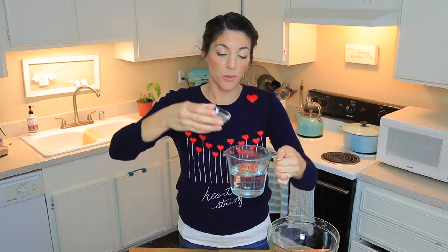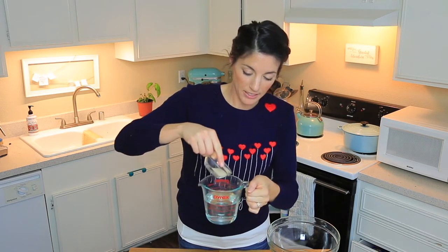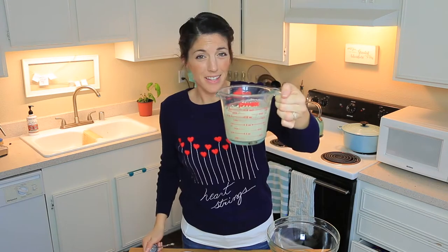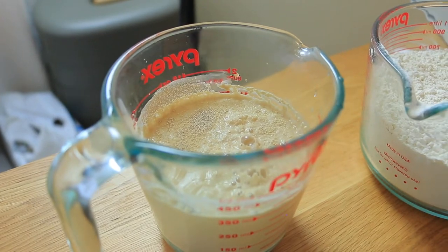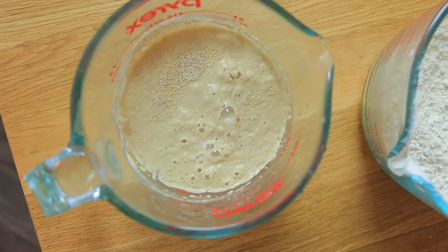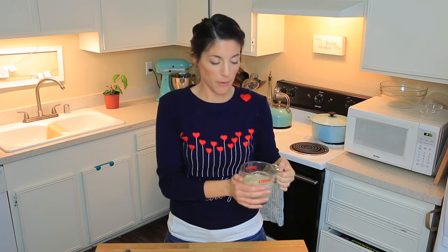I've got one and a half cups of lukewarm, bath-temperature water. I'm going to add one teaspoon of sugar. My sugar has dissolved in the water and I'm just going to gently pour my yeast into the water. Some has fallen, some has stayed at the top. I find that allowing some to stay at the top and some to sink to the bottom is where I get my best results. Now that our yeast is pretty much fully activated, we're going to take it over to the stand mixer and add two and a half cups of all-purpose flour.